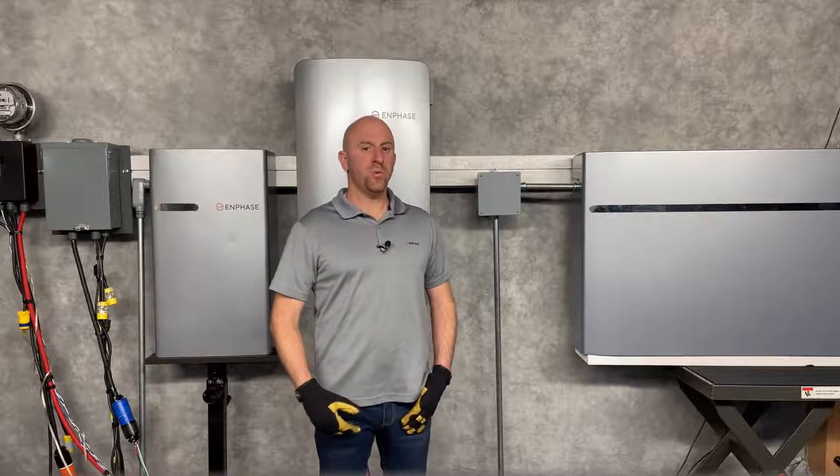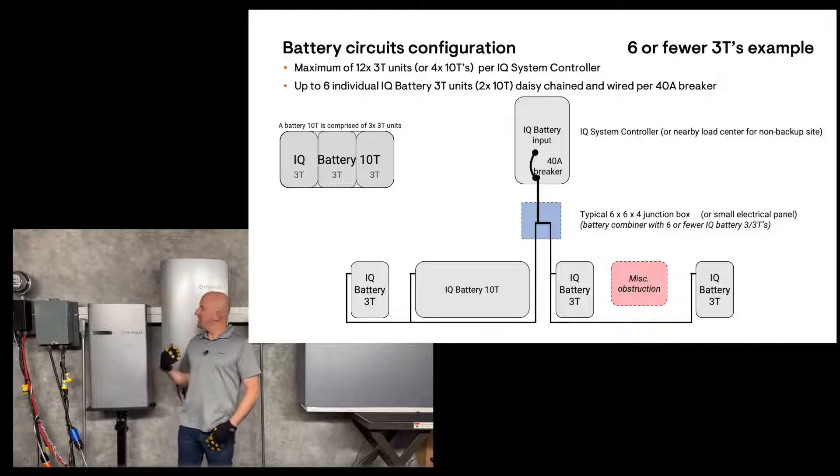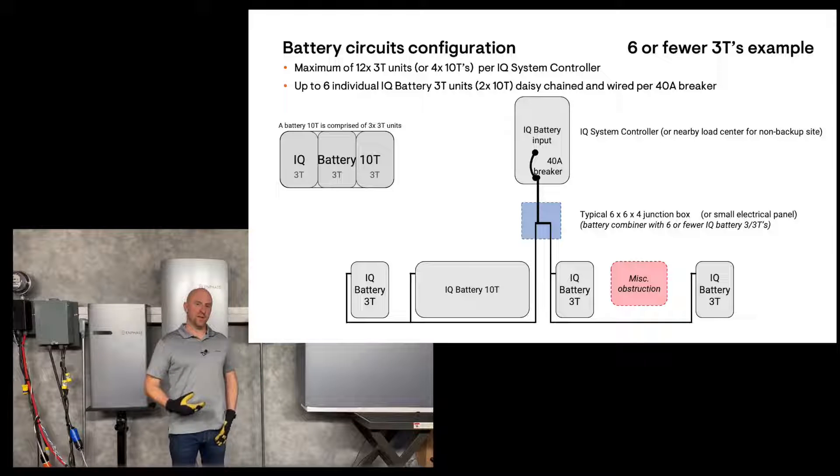You have several options on how to wire these batteries together. You can wire together up to 2 Battery 10Ts, or 6 of the 3T batteries in a single circuit, all daisy-chained to one another.